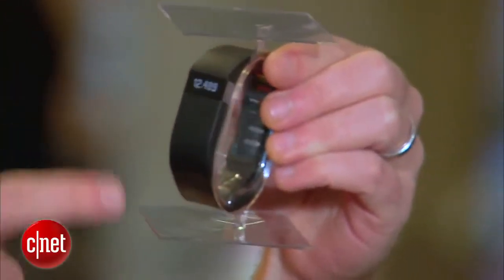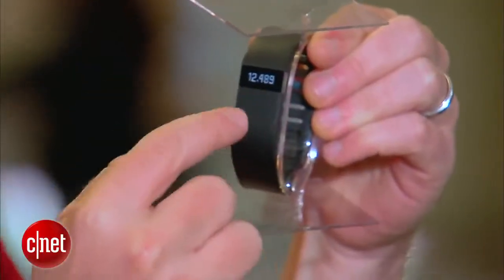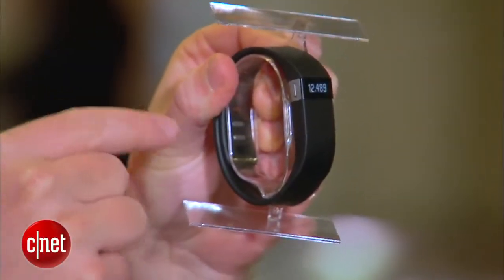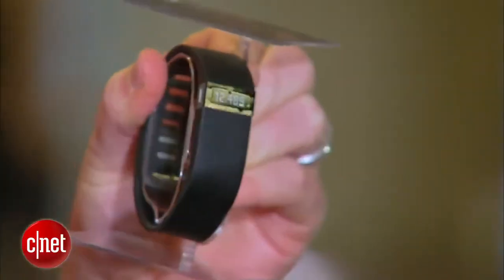So there's the Fitbit Force itself. One of the coolest things about this particular version of the Fitbit is that it has a display that can tell the time. You can click the little button on the side to see a record of your activity — number of steps taken, all that good stuff.